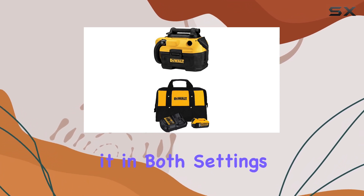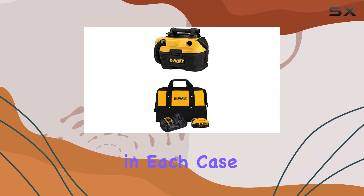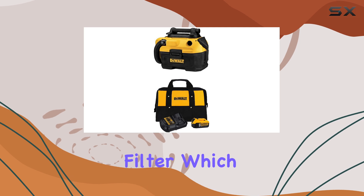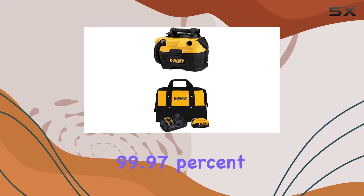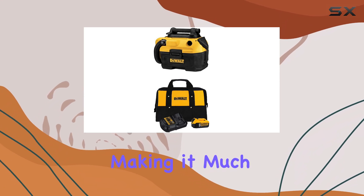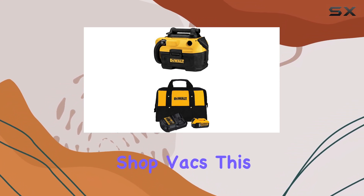We tested it in both settings, and it performed impressively in each case. One of the standout features of this vacuum is its HEPA filter, which is rated for 99.97% efficiency at 0.3 microns, making it much more effective than the filters found in most shop vacs.